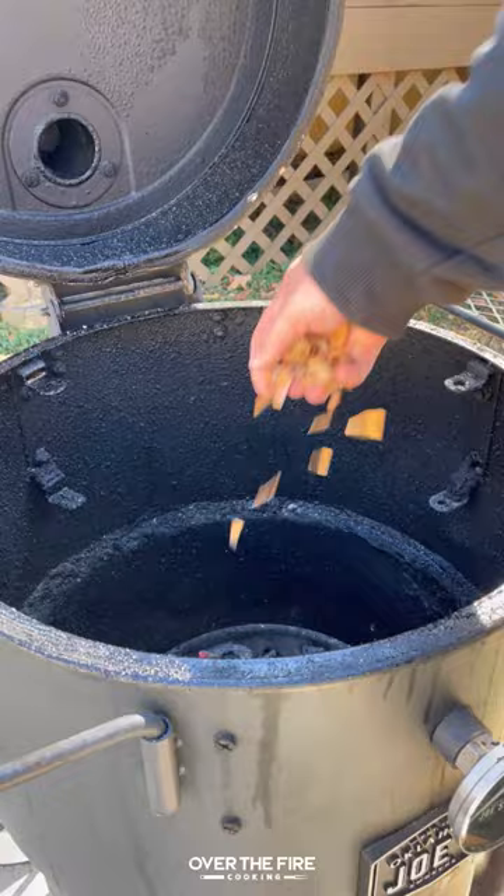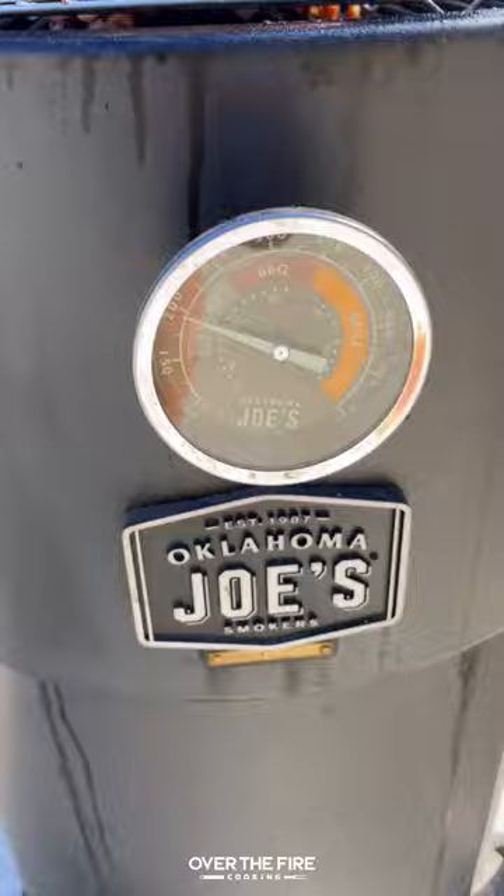Season with your barbecue seasoning, then heat up your Oklahoma Joe Bronco Drum Smoker to 275. We're going to place this on to cook for about two to two and a half hours to 165 internal. We're going to baste it with a barbecue sauce every 30 minutes.